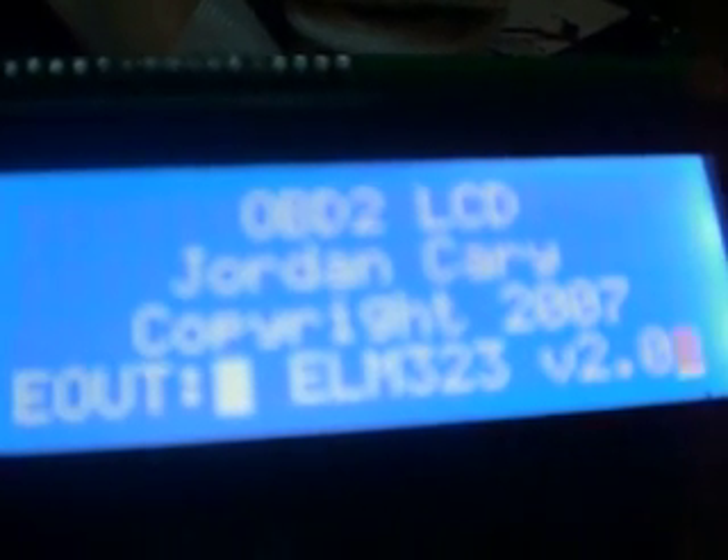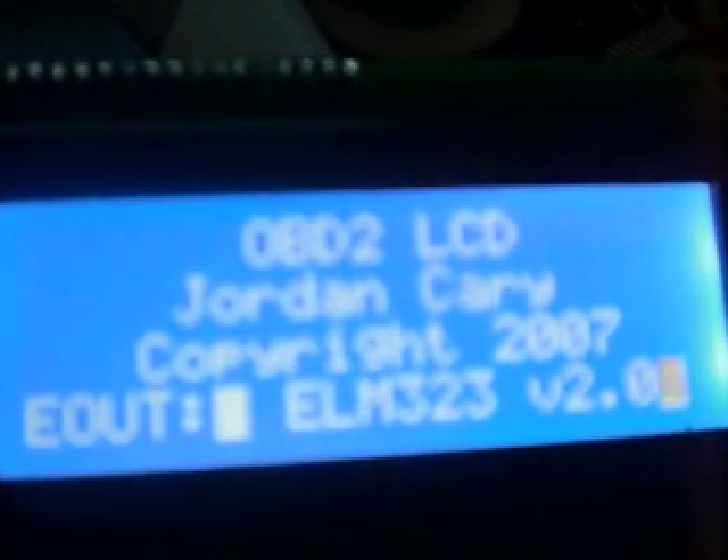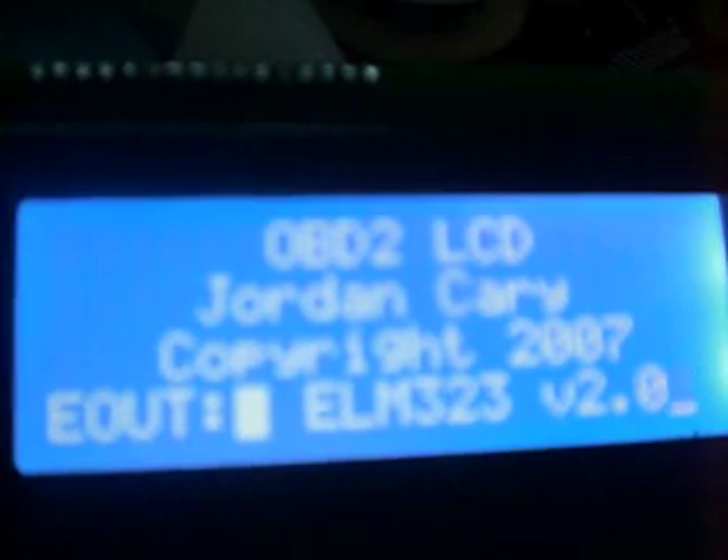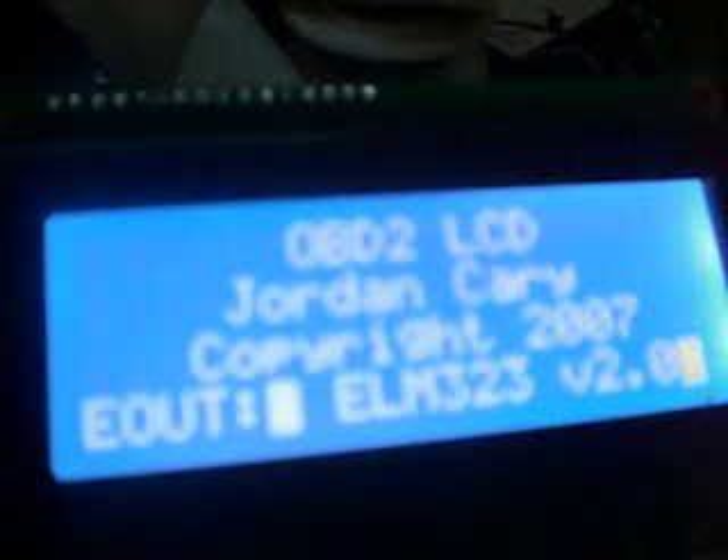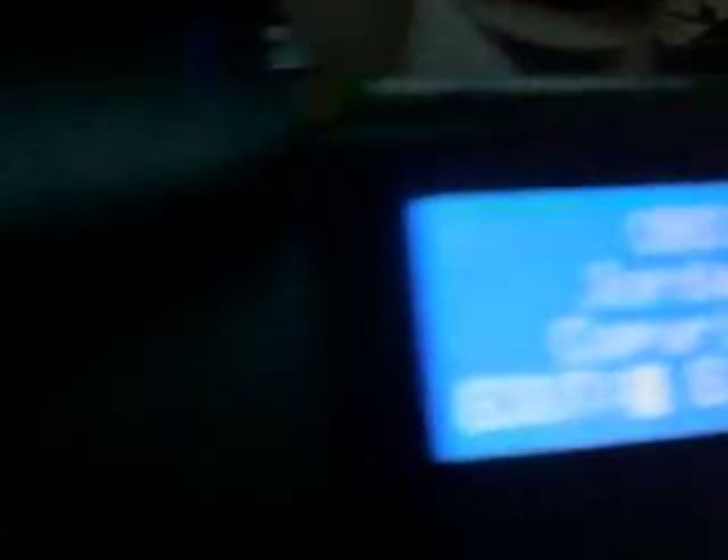E out represents output from the ELM chip. As we can see, we are using ELM 323 version 2.0. LCD is functioning and working properly, and I'm just going to re-power the board.